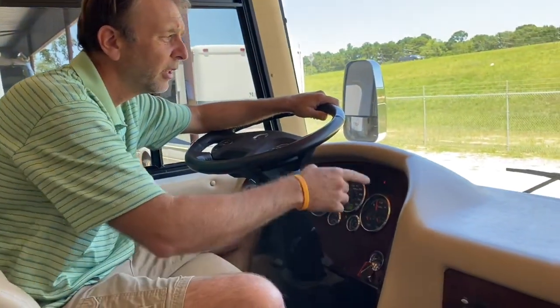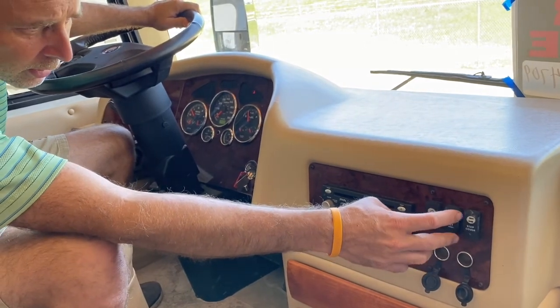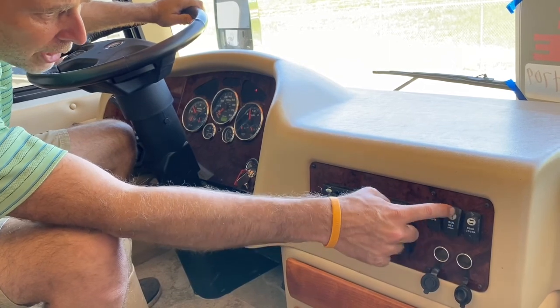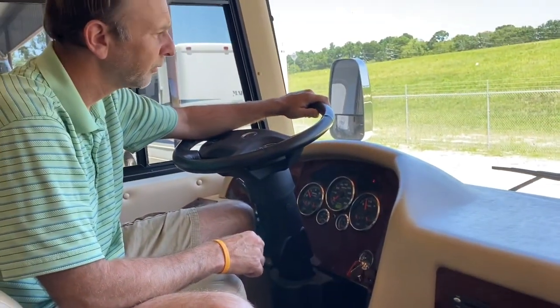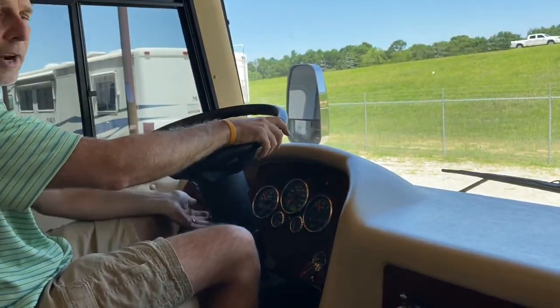It's a hot Texas day here in Houston. Got the dash air on, blowing ice cold. This thing also has two roof units, and it's got an Onan Quiet Diesel 8000 inverter generator on the front slide. Let's go ahead and try to start it up — once again, this hasn't been running in a few weeks. You hold the stop button first to prime it, then hold down start. There it goes. We're going to pull it out and set it up. Be right back.